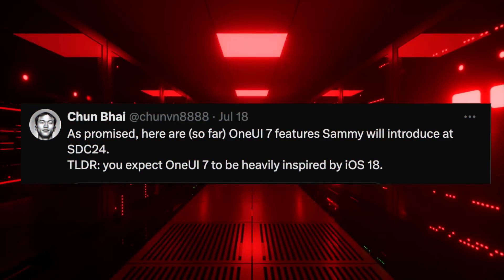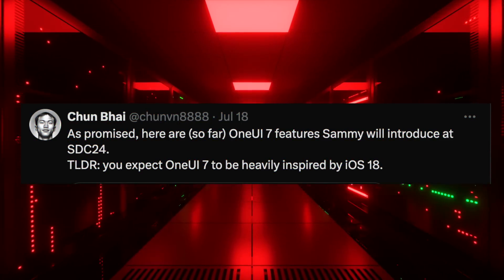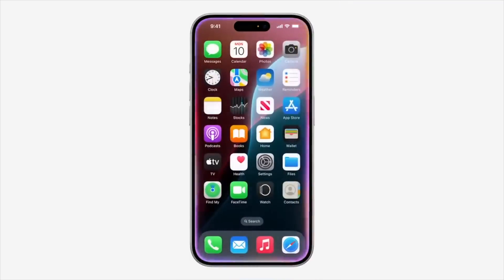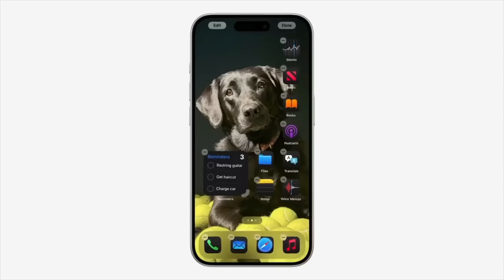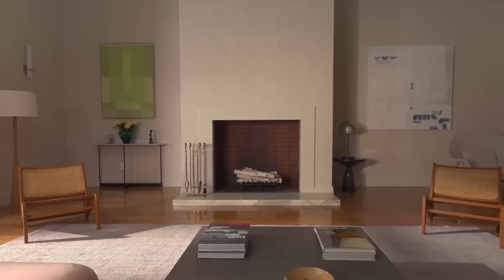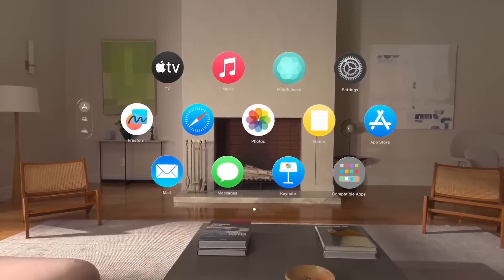According to a leakster on Twitter who has a pretty decent record when it comes to accurate leaks, he says that One UI 7.0 will be heavily inspired by iOS 18 as well as Xiaomi's HyperOS, and some elements of macOS and VisionOS.